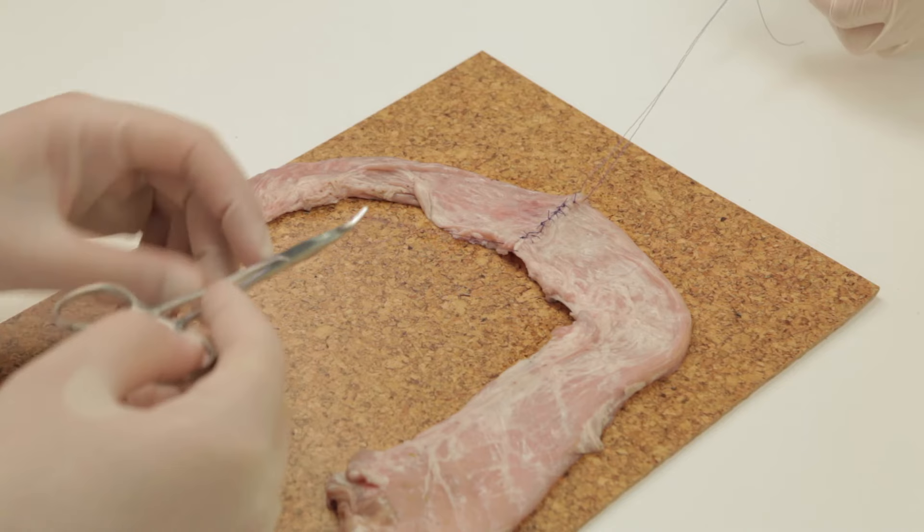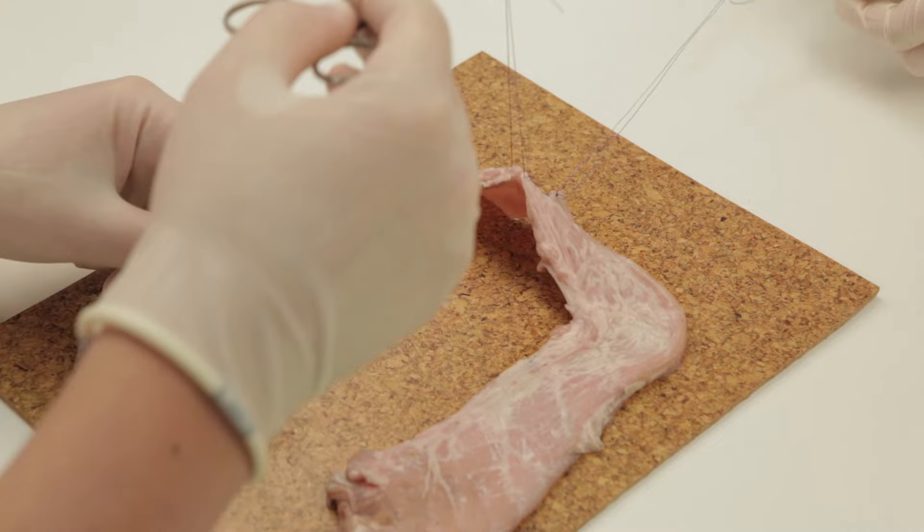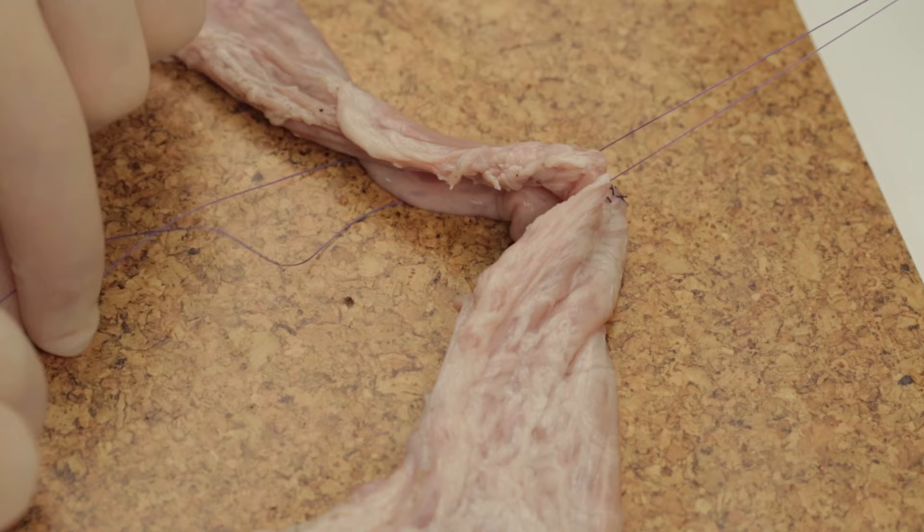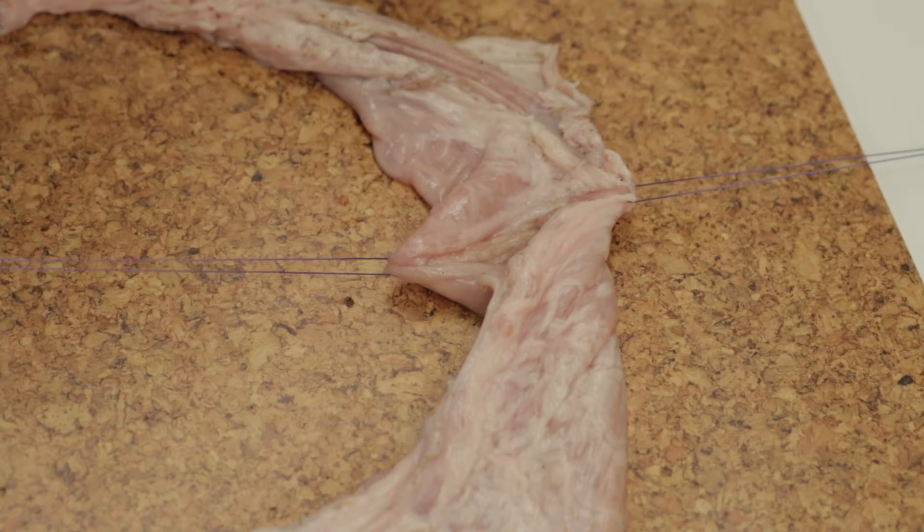Once one side of the bowel has been securely closed, with 5 throws in each suture, the bowel will need to be turned. To do this, pass one of the clips holding the stay suture under the bowel. If these are then pulled, the unsutured end of the bowel will show itself.